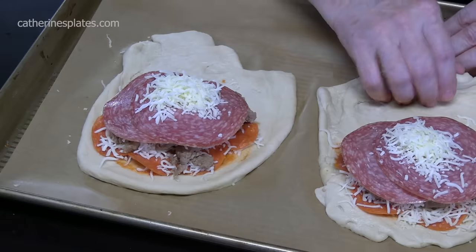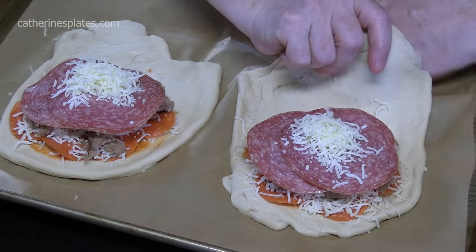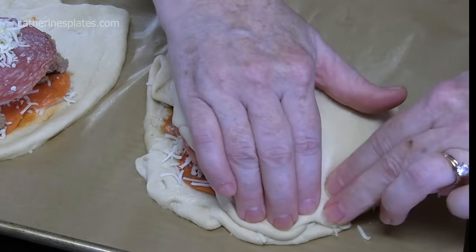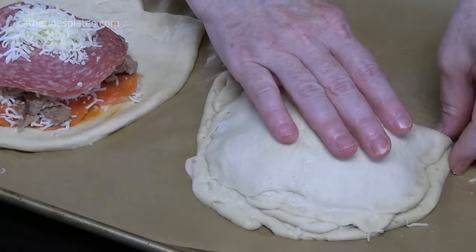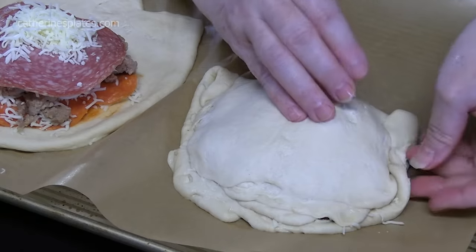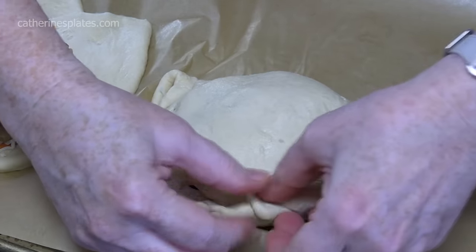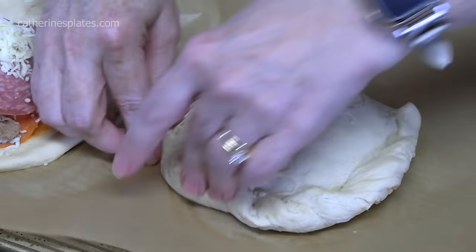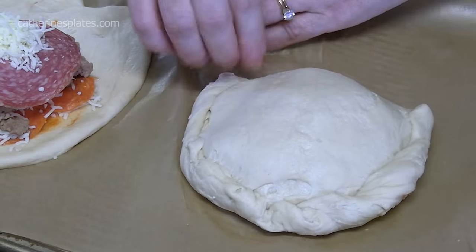Let's close these up. You're going to take the back edge that doesn't have anything on it and pull it over the ingredients, then pinch it to that outer layer. You can use a fork to seal it, or what I'm going to do is take the edging and kind of roll and seal it, giving it a rustic look — just twist it going all the way around. Get a good seal on it; you don't want these to break open in the oven. Pinch down at the end.